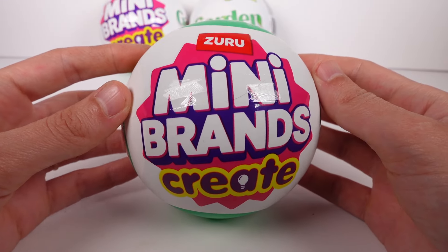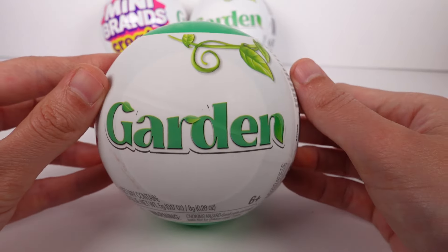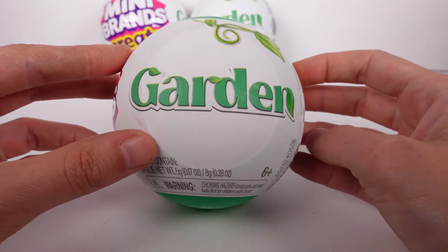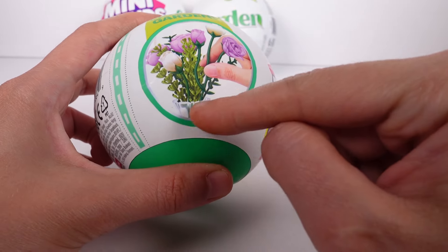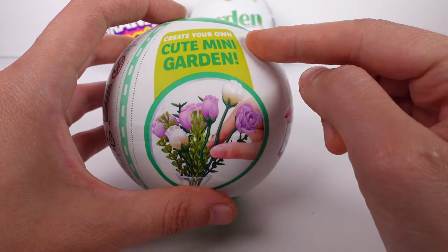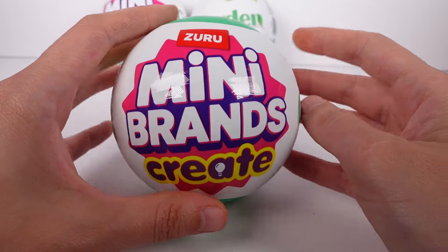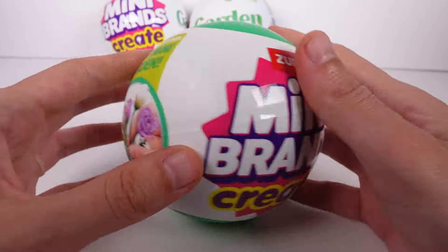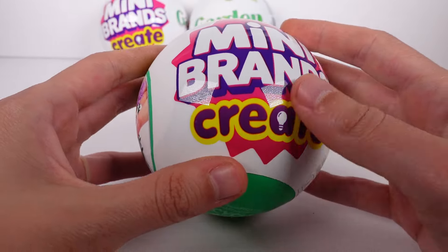Hi everyone, it's Tiffany! I am here with the Zuru Mini Brands Create Garden. There's a little example of some flowers and an arrangement, and it says 'create your own cute mini garden.' I must find out what's in here — I wonder if it's going to be all flowers, or if there'll be veggies or what. We have three of these to open up today.